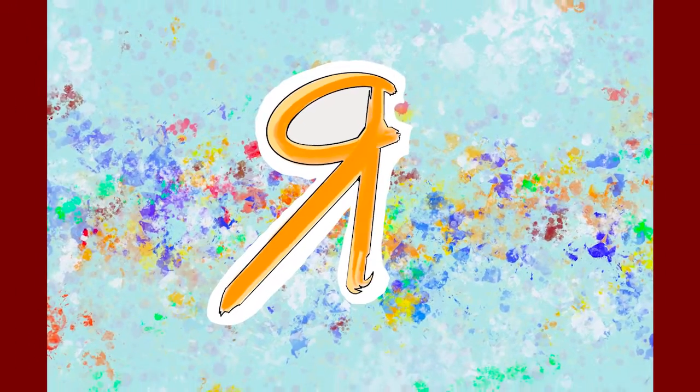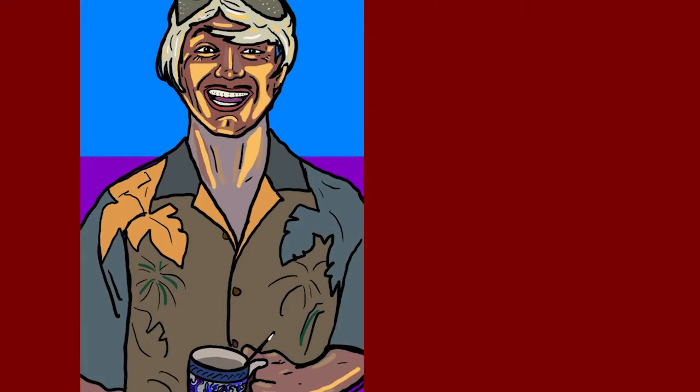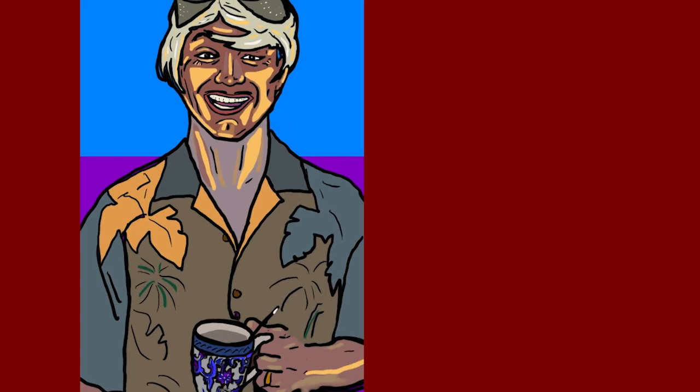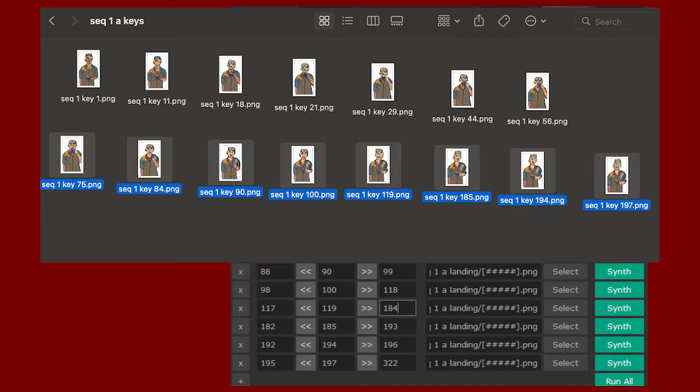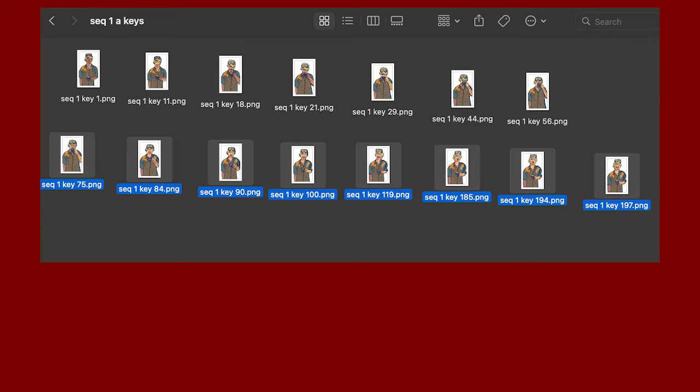Hey everybody, Differ Man Jeff here. I just wanted to make a quick video to talk a little bit about Ebsynth, because I wanted to make a video this week showing the difference between one keyframe and several keyframes — to show anybody who's interested in Ebsynth-ing what benefits there are to doing more drawings versus less. And of course using a mask is way better, but I did not do that on this one.